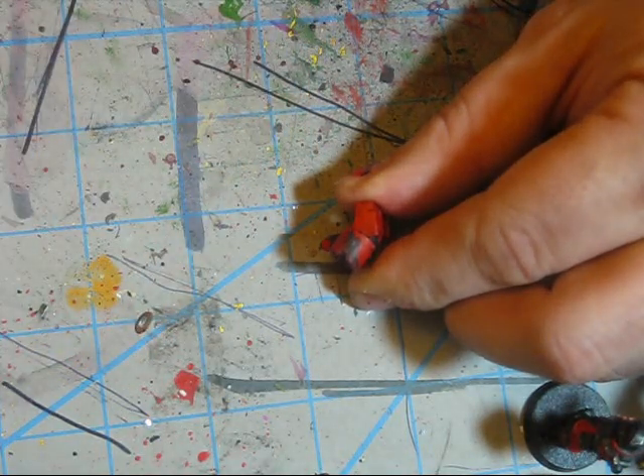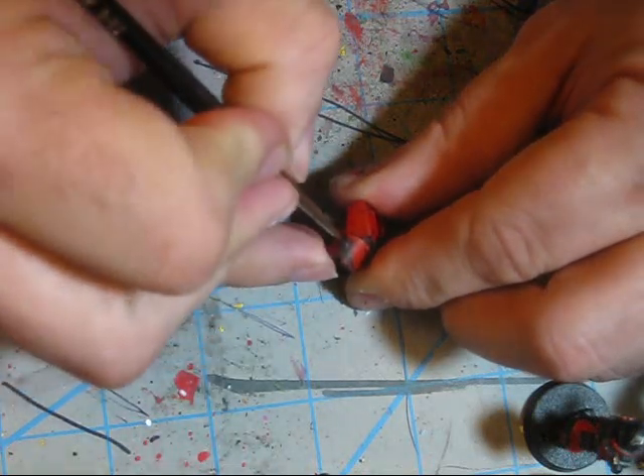Also, you can't afford to dilly-dally in doing this because the paint dries pretty quick.